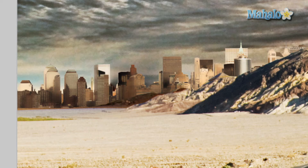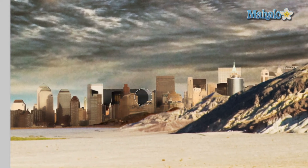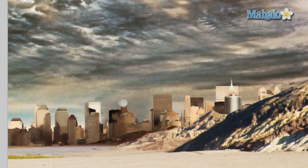Not too bad, you barely notice it at all. But just for good measure, let's go to the spot healing brush tool and just paint over it — it helps get rid of it even more. It's not working entirely, so let's try the healing brush tool, sample the area we want, and just click in there. That's pretty good.